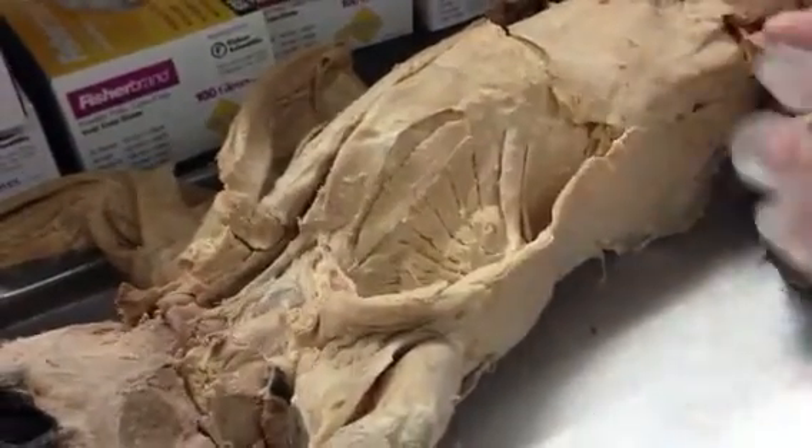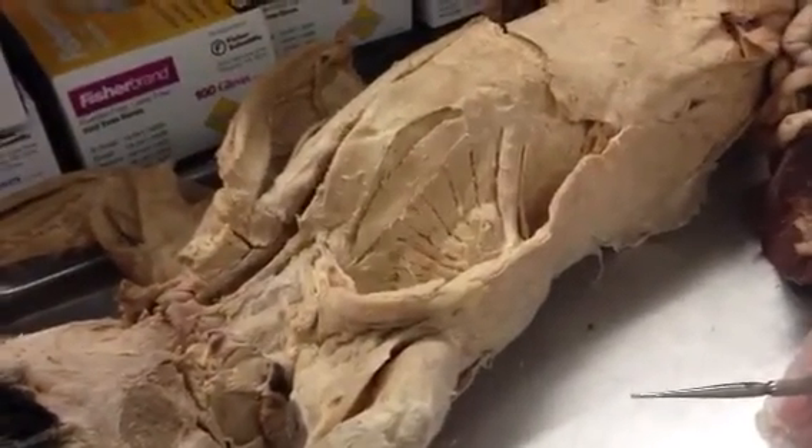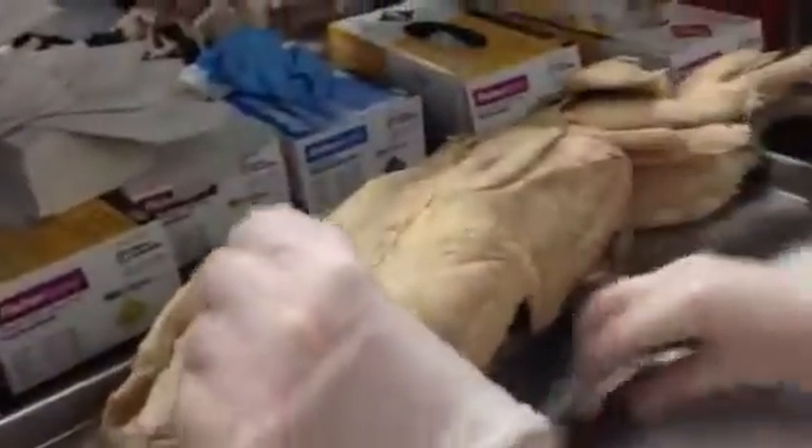If you write scalenus but write the wrong one, you'll get half credit. Also in that group is the levator scapulae, which you have to turn over the cat to see.